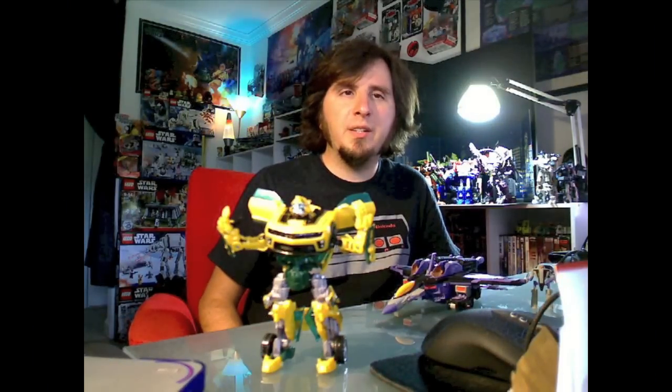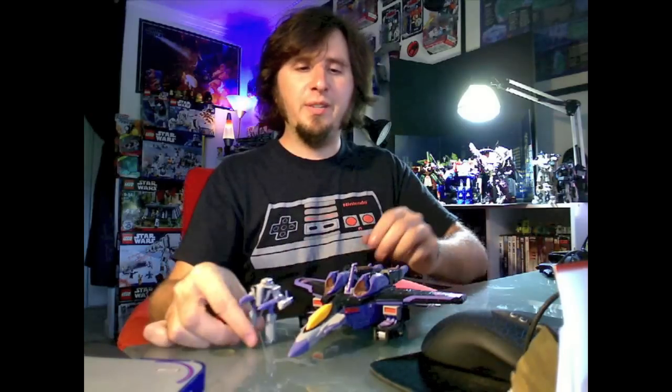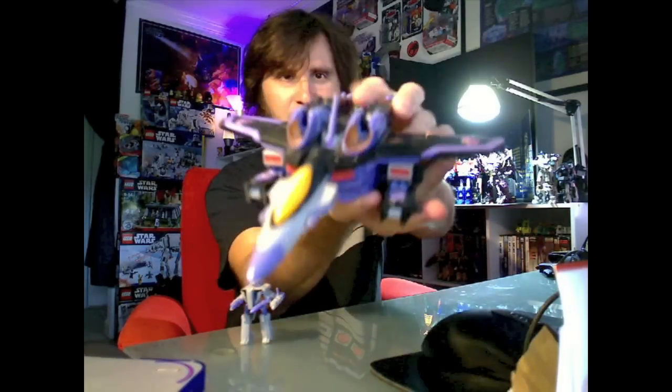Welcome back to another Plasticon Transformers review. We are hitting up Armada today, starting out with Skywarp.